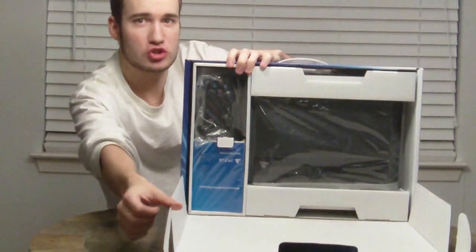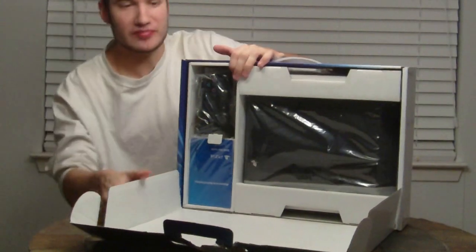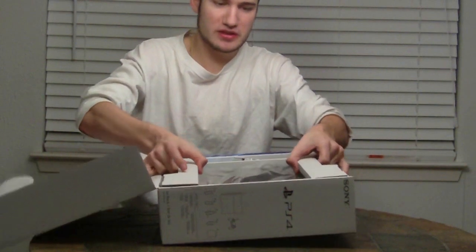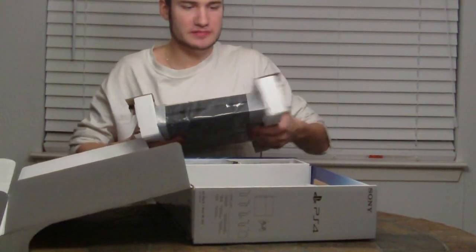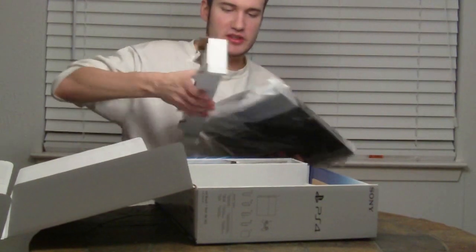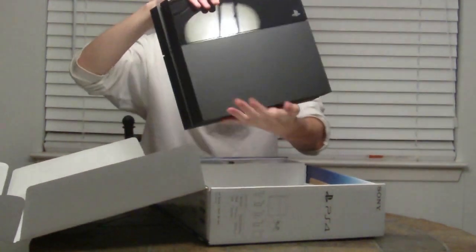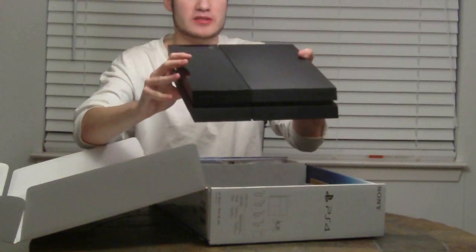So here we go — let's see what we've got inside here. We've got a ton of covering. First, the console itself. And of course, we've got even more covering. Let's get that dust off. Yeah, that looks really shiny. Of course we're going to get fingerprints on all of this, but whatever — I don't care what anyone says, this design looks just so sleek. You can definitely smell that brand new shipping smell.